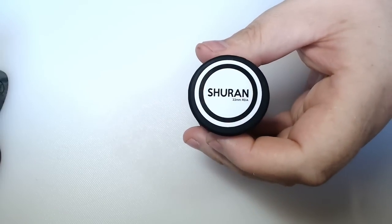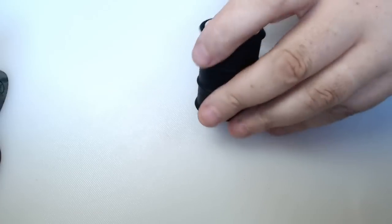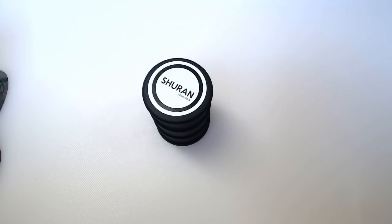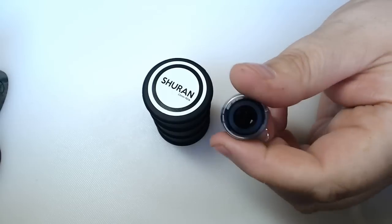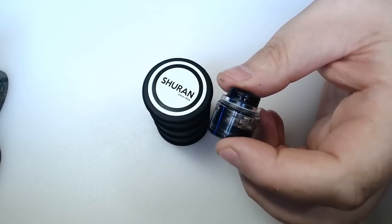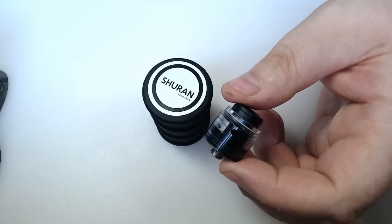Another one coming along soon — the Shuran, I think that's how you say it. It comes in this little oil can. This is another 22mm RDA by Vaporskull Custom, and I'm covered in e-liquid again. It comes with a couple of drip tips, it's got a peat deck and stainless steel deck. It's very similar in design to a lot of stuff already on the market — it does have some differences that set it apart a little bit, but not a huge amount. It's not shit, I just wish it was a bit more different.